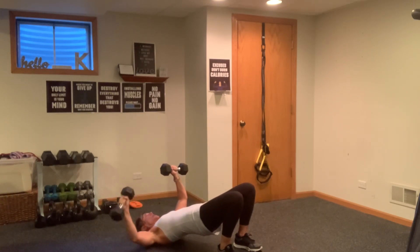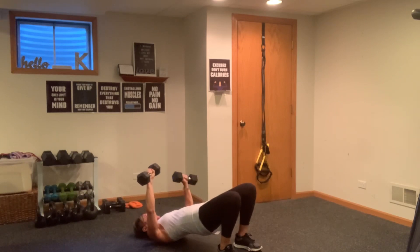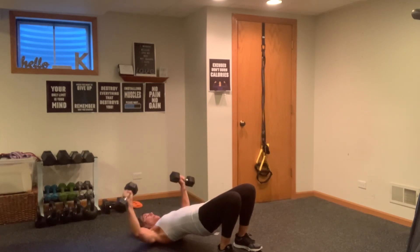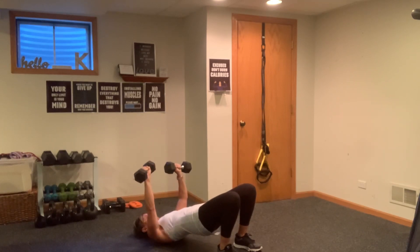Right arm only — out, out. Good — two more. Awesome, other side — out. Good job — three more, three, two. Now you're going to add both arms — same move. Up, one, two, three, four, five, six — four more, four, three, two, and one. Now you're going to lower down, right side only — three, four, five, tuck the elbow down slightly, six, seven, eight, nine, and ten. Other arm for ten, nine, eight, seven, six, five, four, three, two.